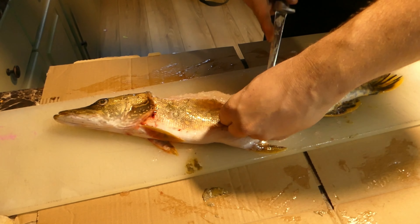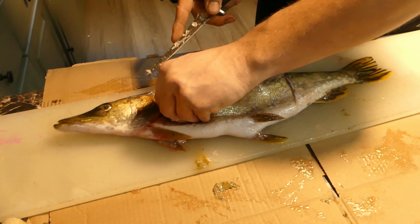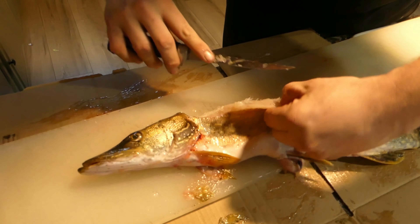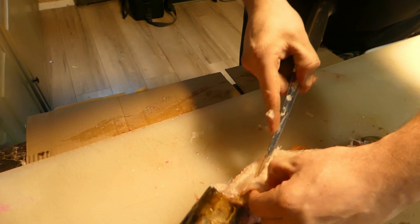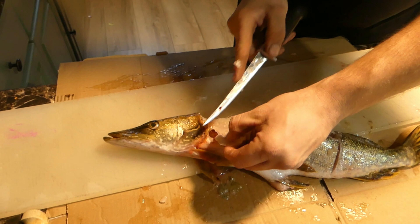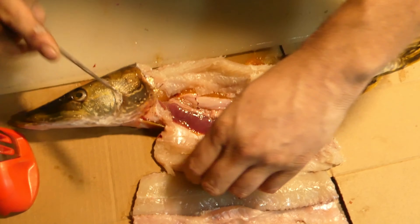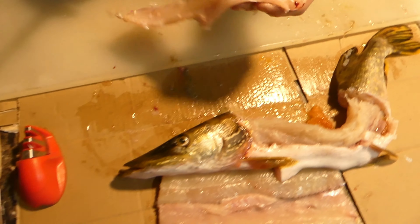Supposedly the sliminess is their defense mechanism. It'd probably help if my knife were a little sharper too. At least you can find your knives — found two or three of them. They are so slimy, sliding right off the board. There we go — cut that belly meat off.